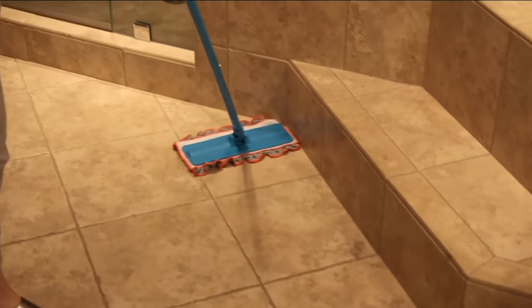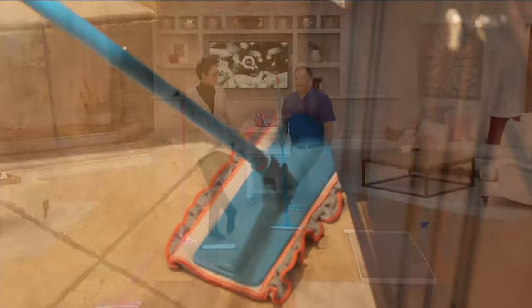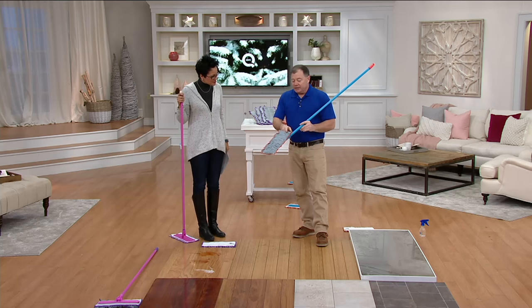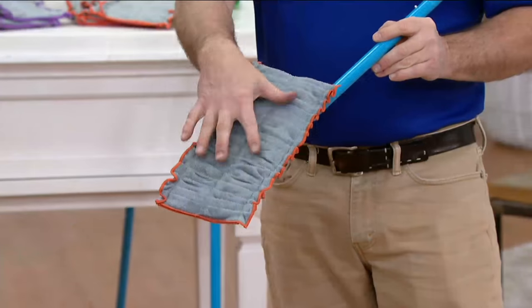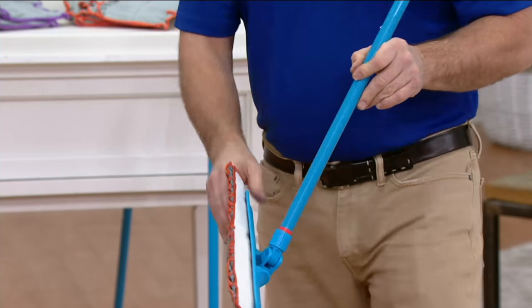Around the toilet, John? Yeah — it's a perfect size to get around a pedestal sink, a toilet, in between a washer and dryer. That's why this size exists. And quite honestly, it takes a lot of time to sew a microfiber towel on top of a mop head. That's why we just can't bring it to QVC anymore. It's too expensive.